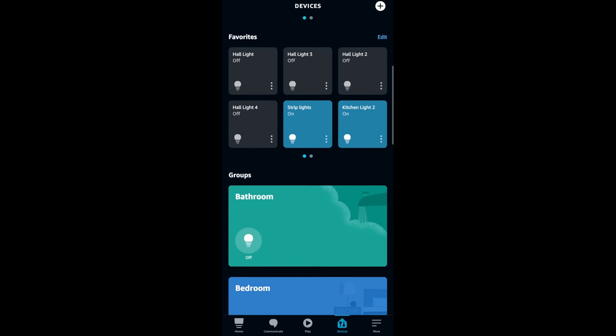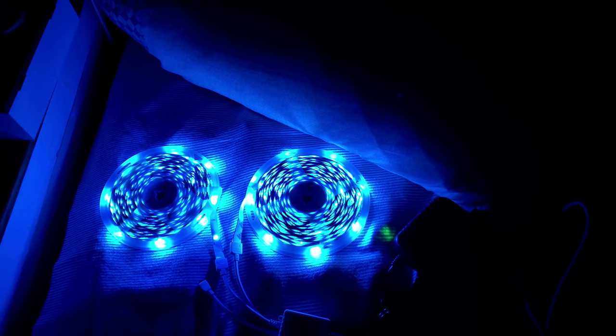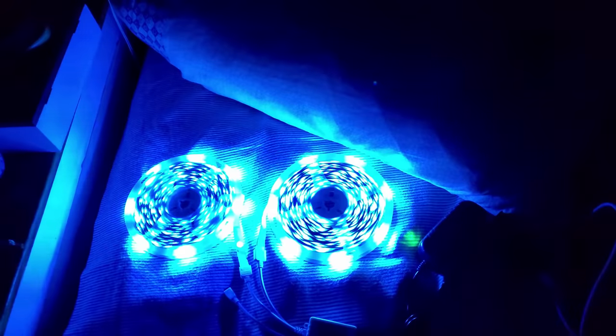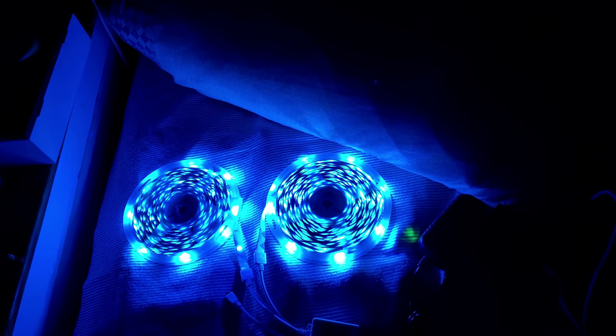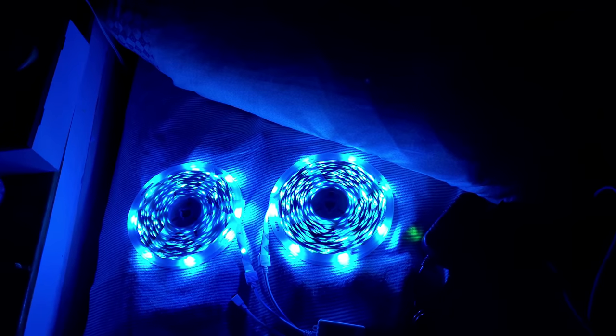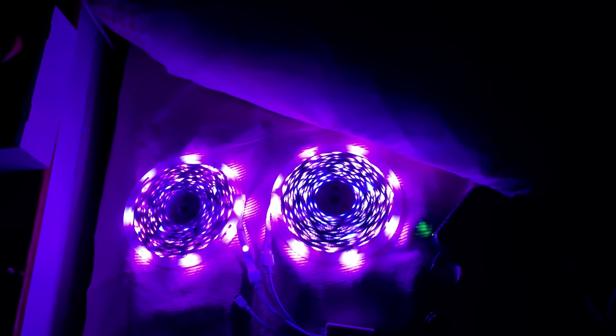Now that we've synced these up we can control them by voice. 'Alexa, turn off the kitchen strip lights.' 'Alexa, turn on the kitchen strip lights.' 'Alexa, change the kitchen strip lights to red.' 'Alexa, change kitchen strip lights to purple.' There are so many cool things you can do. 'Alexa, turn on the bedroom strip lights' — they're being controlled by voice.